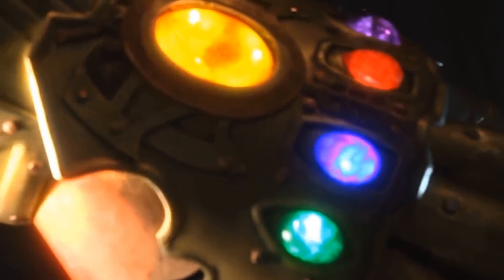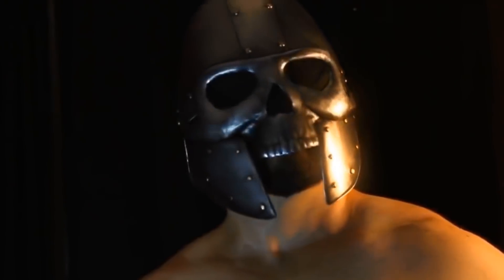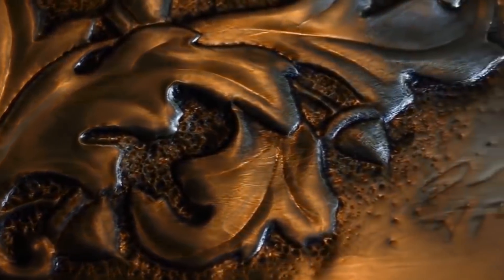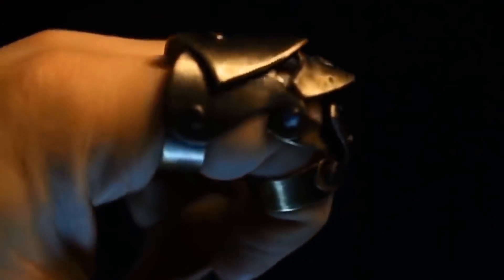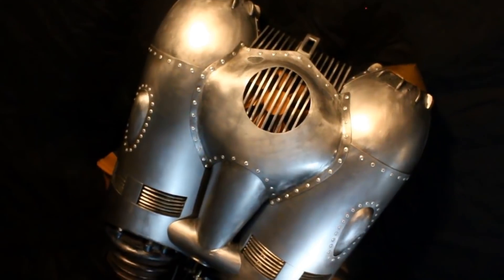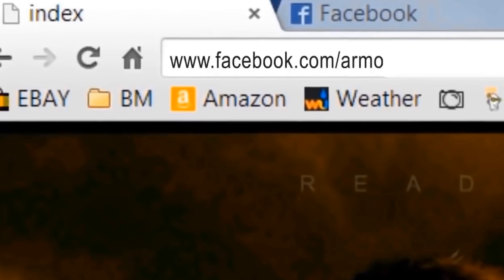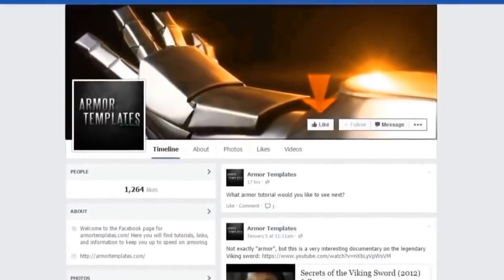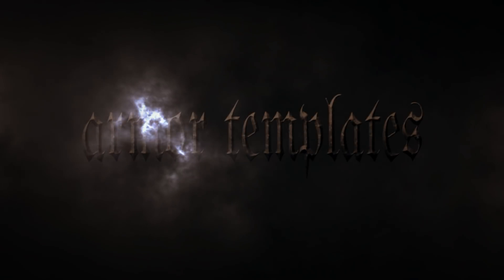I make armor — that's what I normally do on my channel. So if you want to see any of that stuff, check out my other videos, and also pick up any of my templates to make any of this stuff from my website, ArmourTemplates.com. Find me on Facebook at facebook.com/Armortemplates. Give the page a like, make sure to talk to other armorers and builders on the website. Thanks, guys — see you next time.